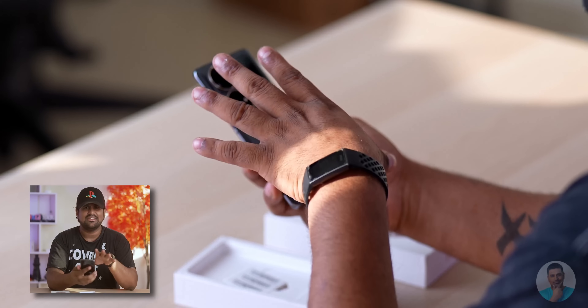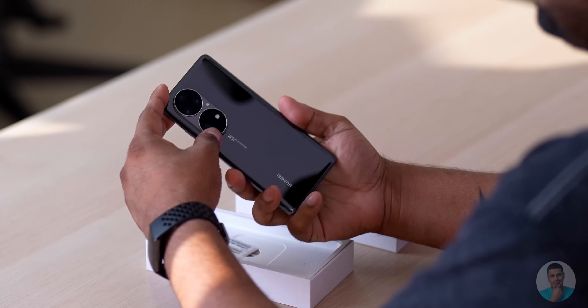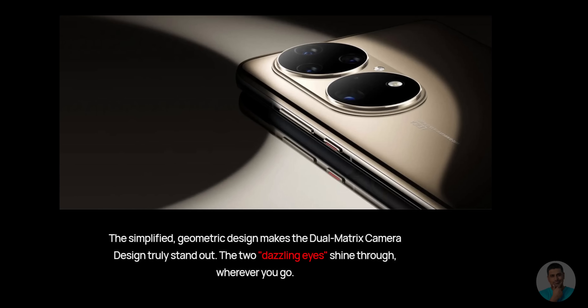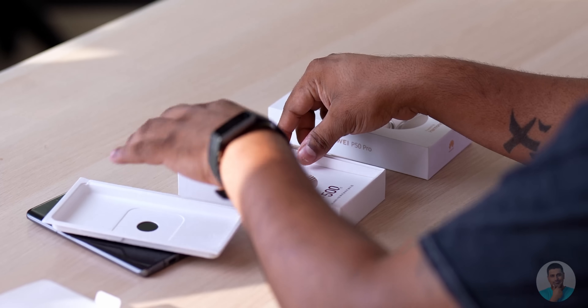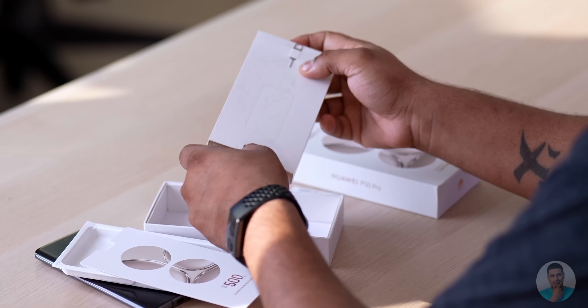This is the Huawei P50 Pro. Looks nice — they've got a glass back, glass to the front, and the sides are metal. They don't have Gorilla Glass; they've got their own. These cameras at the back are pretty much the start of the show. They're calling this colorway 'Dazzling Ice,' some people call it the 'Stardust' design. These are supposed to be top-spec cameras — we'll get to that in a moment. For now, let's see what else is in the box: IMEI stickers and a SIM tool.